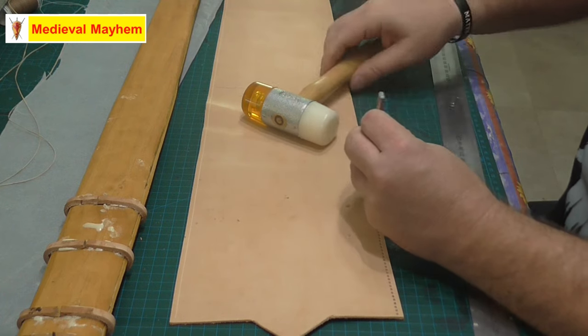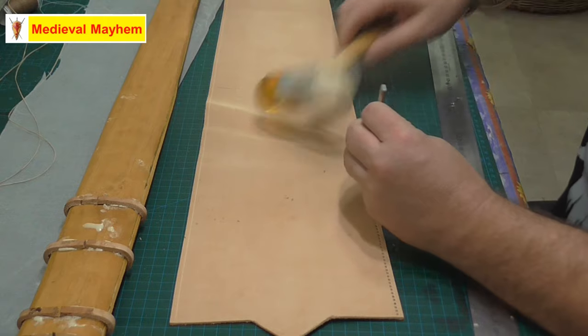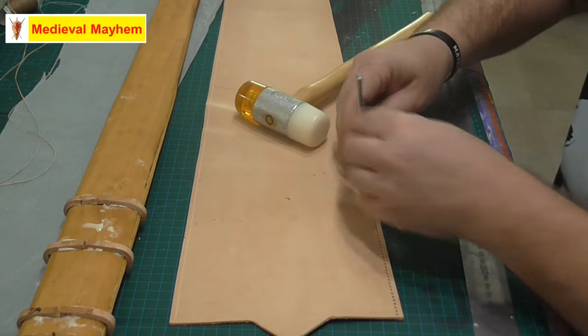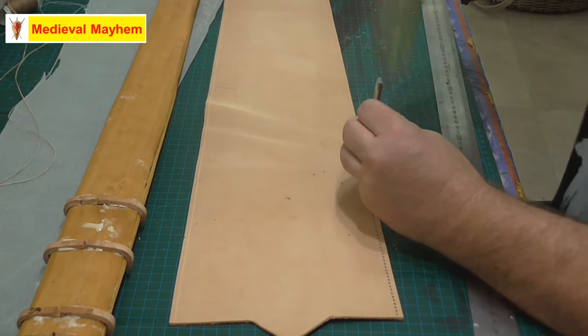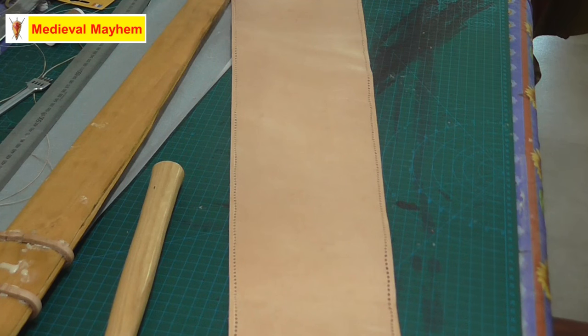Stitch grooving is done. Now I'm going to use a hole punch. You don't have to stitch groove and you don't need to use a hole punch — you might use a sewing awl or something like that which will pierce the leather. My issue with that is leather is phenomenally expensive at the moment and I don't necessarily think that will create the best outcome for me. What works for me may not work for you and that's okay. All the hole punching is now done. The next thing is to soak this in water for about five minutes so that it gets nice and wet and pliable, easy to work with.